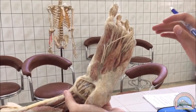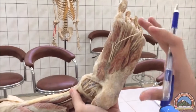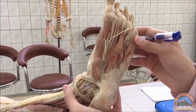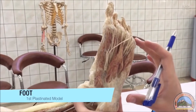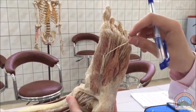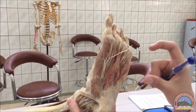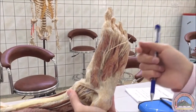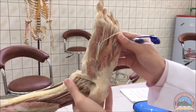Now we're going to talk about the foot. This is the left foot on the first plastinated model. The sole of the foot is divided into four layers and we're going to study it that way — from the most inferior to the most superior layer: first, second, third, and fourth layers.